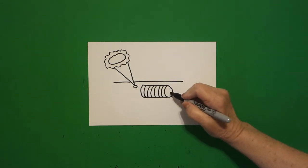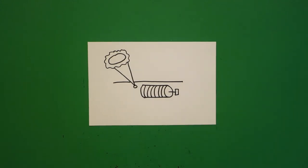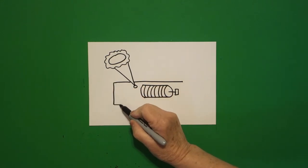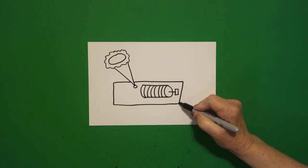Right here in the center, I put a straight line and a rectangle — straight line, straight line, straight line, connect. Come straight down, draw a straight line down, straight line over, straight line up, and connect.